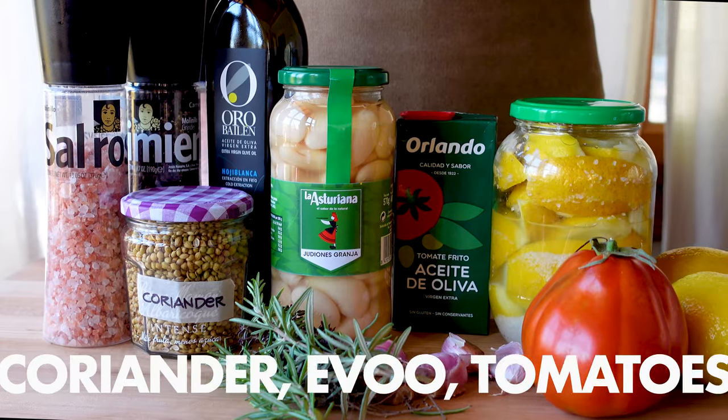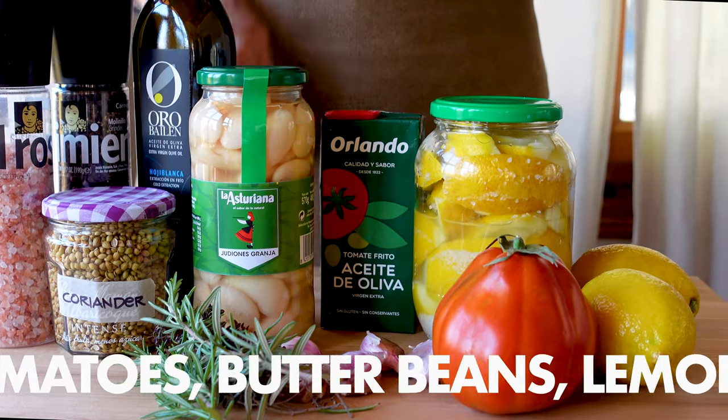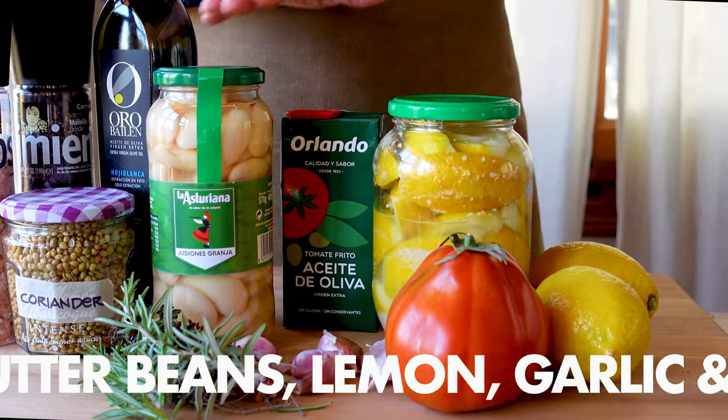A handful of ingredients like coriander, olive oil, tomatoes, butter beans of course, lemon, garlic and herbs turn this into an incredible dish.